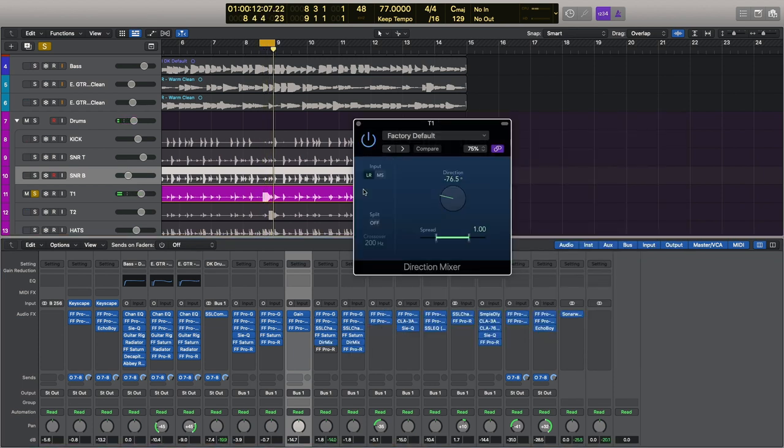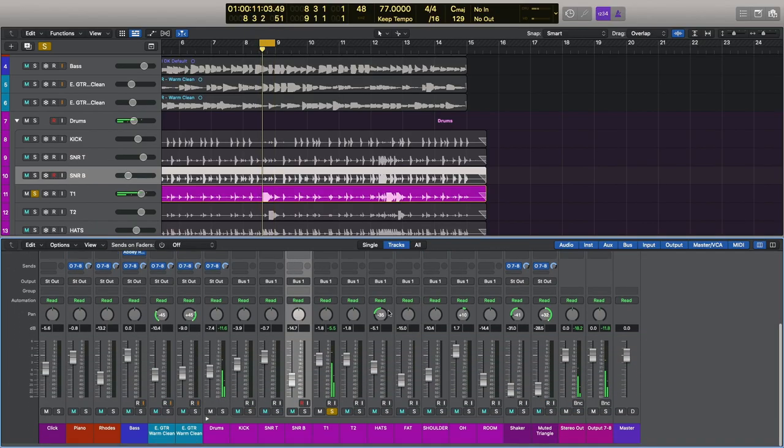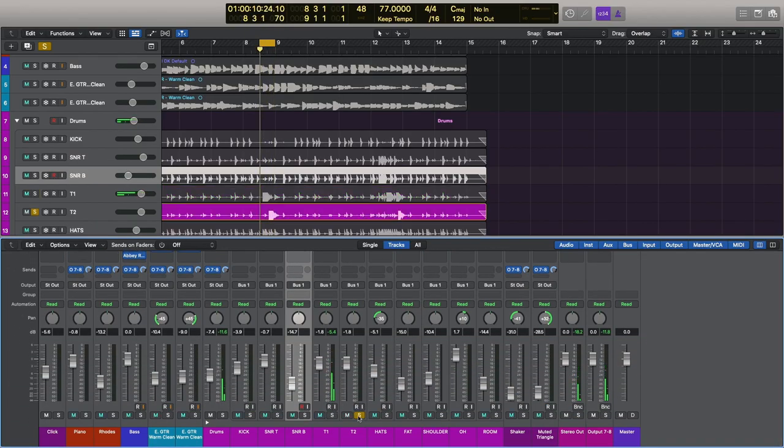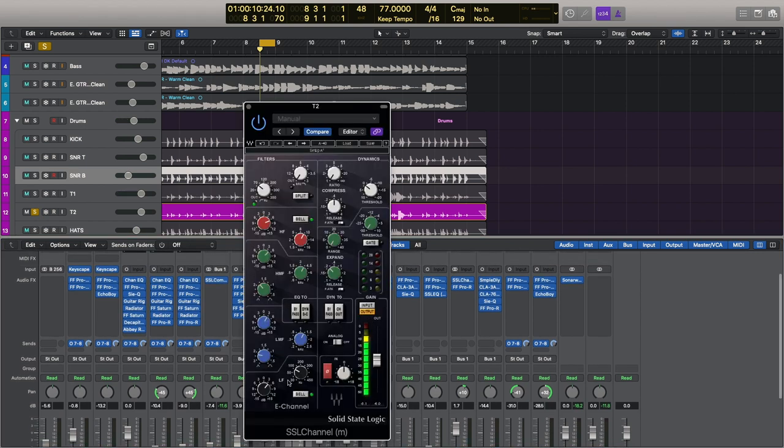I'm using a directional mixer so that my reverb of choice — the Room for TomTom Sustain — is still panned over that side. On Tom II I've got exactly the same thing, but I'm just boosting a slightly lower frequency at 80 Hz.